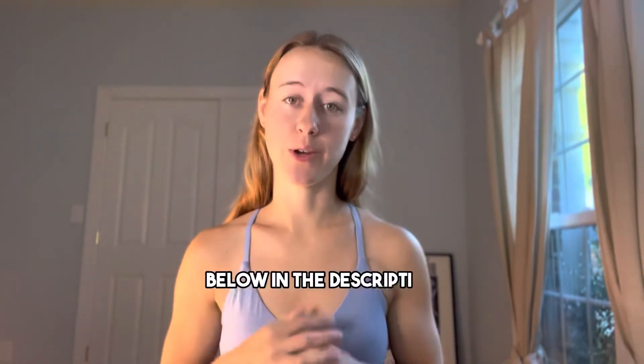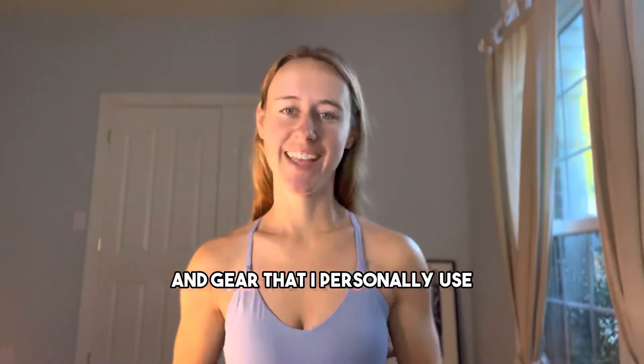The 25 millimeter is the industry standard and the 34 millimeter is a little thicker. Personally, I like the thicker one. Below in the description you will find links to the aerial hoop and gear that I personally use.